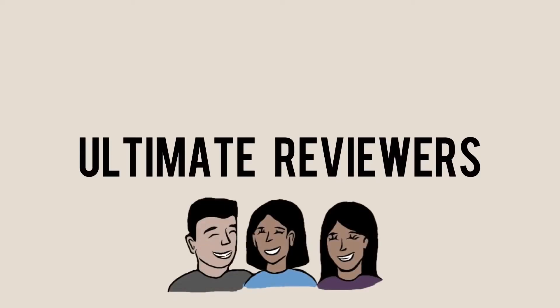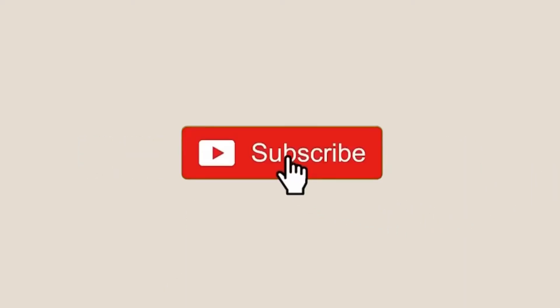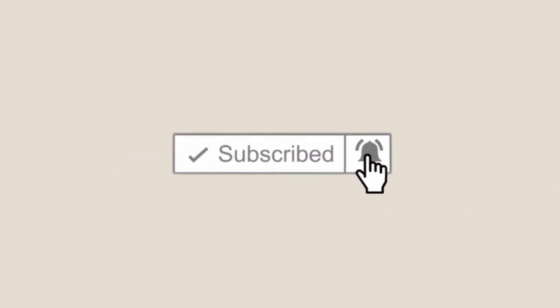Hey guys, welcome back to our channel. It's been two months since we left.